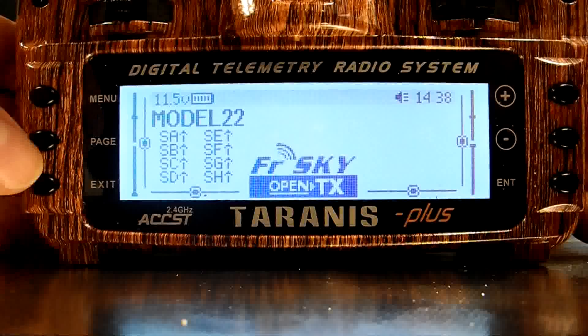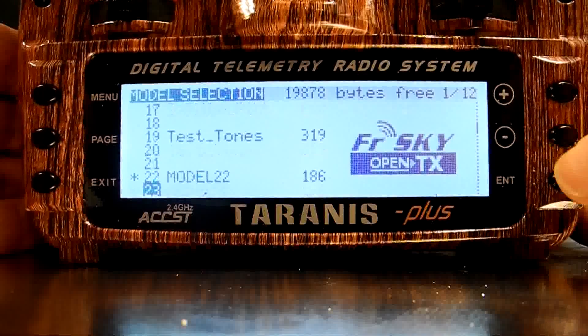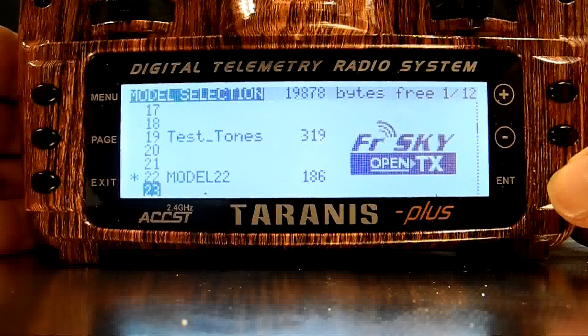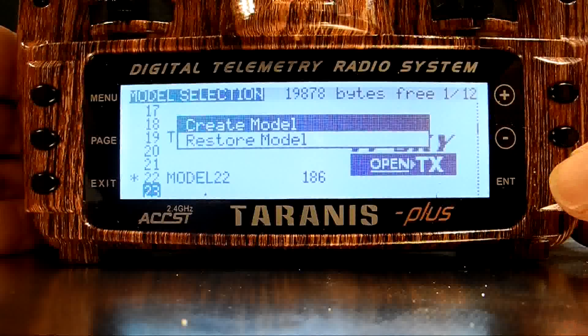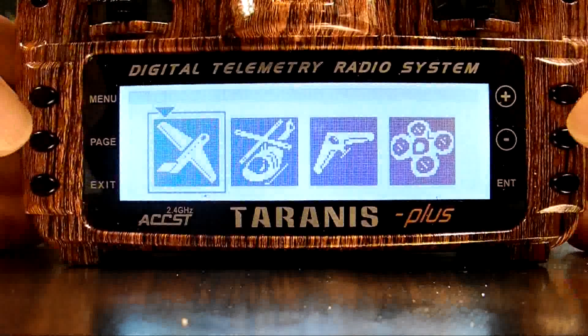Transmitter's started up, so I'll short press the Menu key and then the minus key to scroll down one place. Now I'm going to use the long press of the Enter key to get the option to create a new model. A short press of the Enter will make this happen, and it opens up the model wizard.